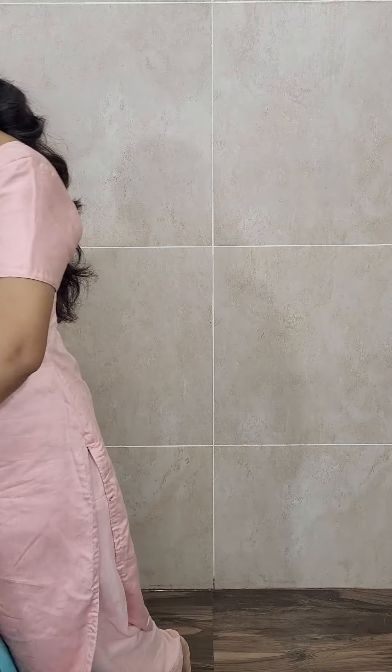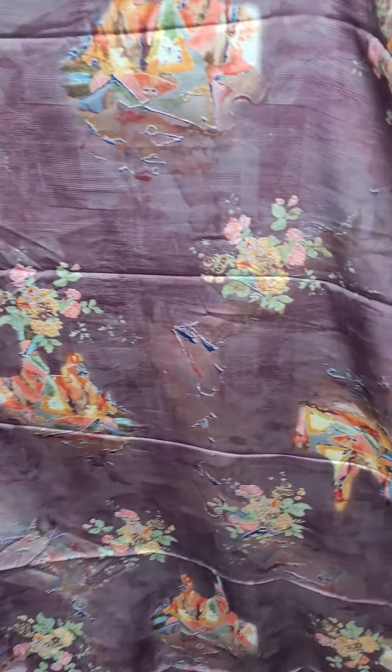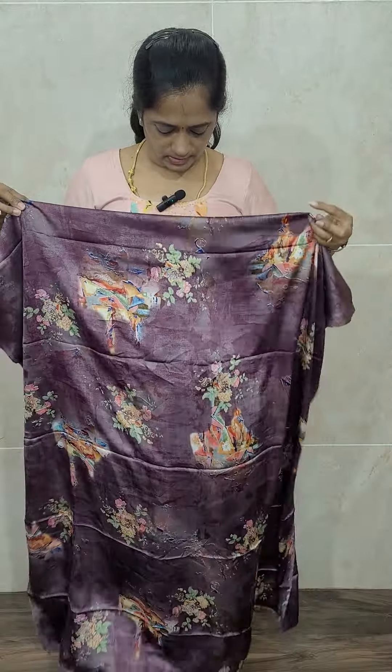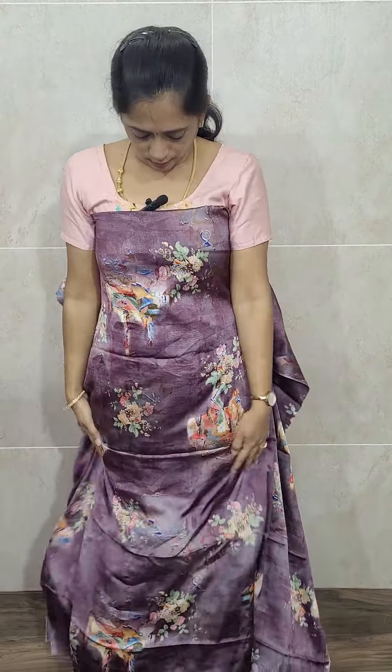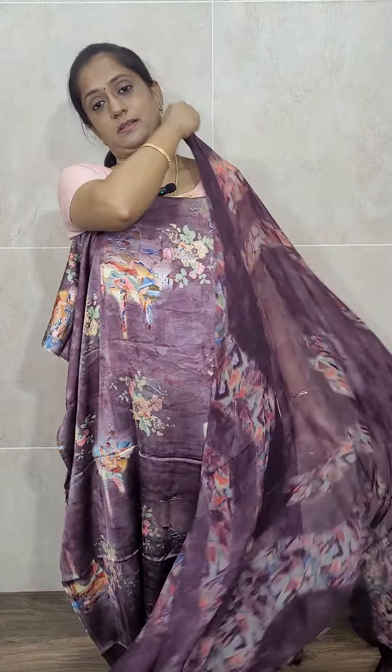The same color crepe bottom is priced only at 790 with free shipping. The next is also a very beautiful color — sky blue. It is a very beautiful print and the dupatta looks very beautiful too. You will be getting a same color blue bottom, priced only at 790 with free shipping.